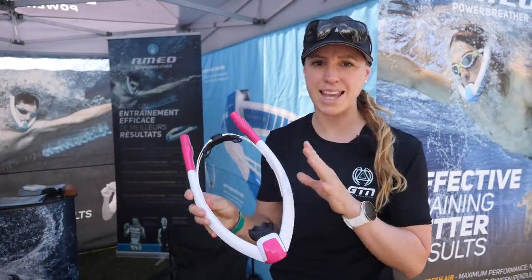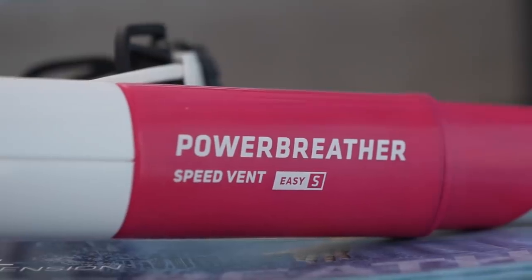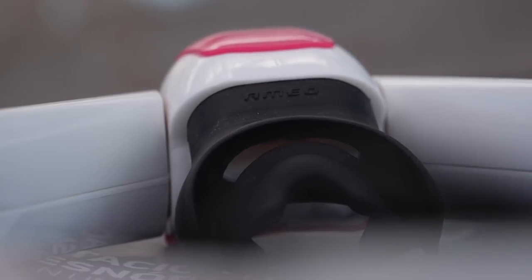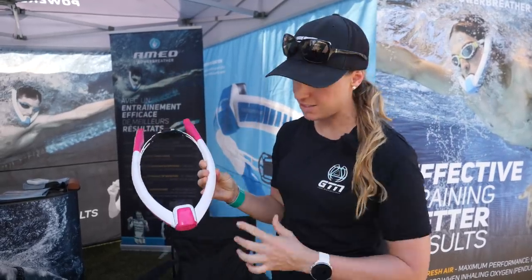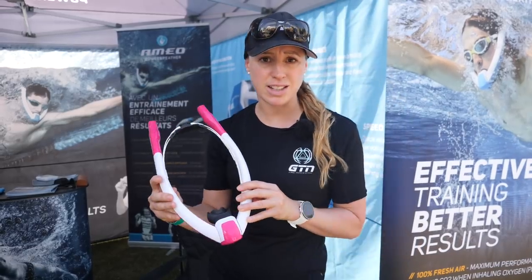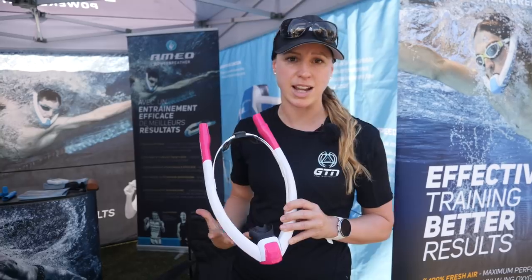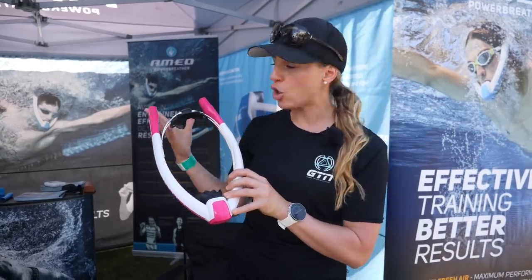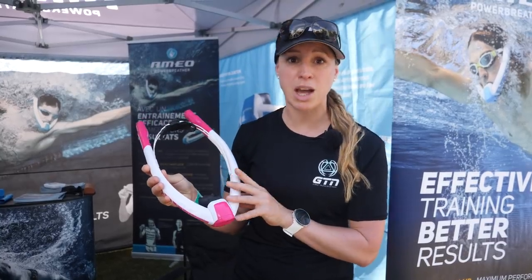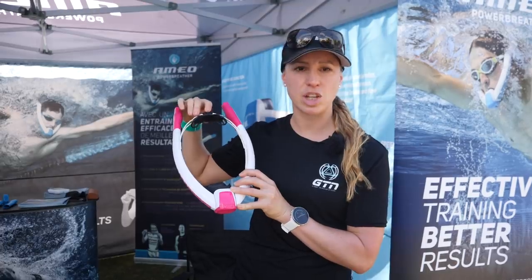I'm at the Amio stand, and this is their Power Breather. I'm sure they won't like me saying this, but it is a snorkel — but a very different style of snorkel. It has two vents: you breathe in through the mouthpiece, which takes air from above, but instead of blowing air back out through the vents, the air actually comes out in a little section, and it means water can drip through. The idea is you can focus on your technique because you can keep your head still and don't need to think about breathing. You can apparently get more oxygen in, making it easier for interval sessions, as you're breathing fresh air rather than re-breathing trapped air. It's got a head adjustment so you can make sure it's securely on your head.